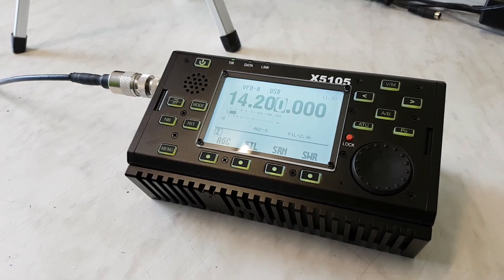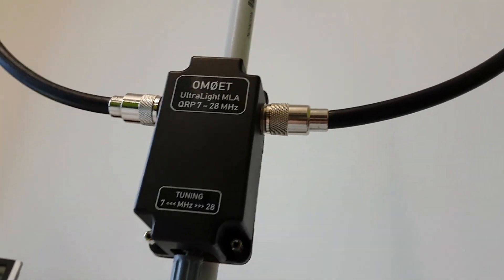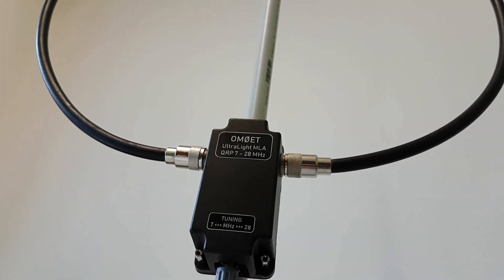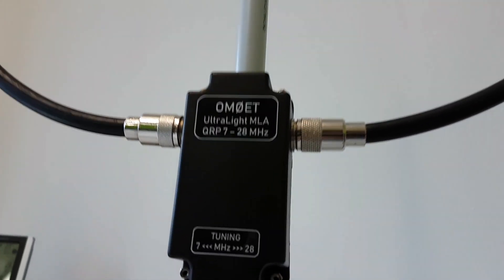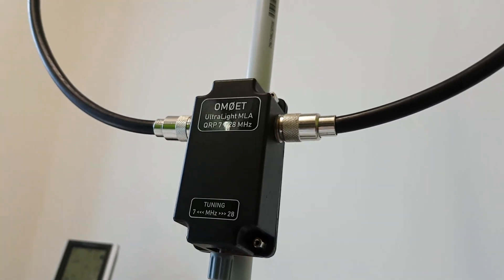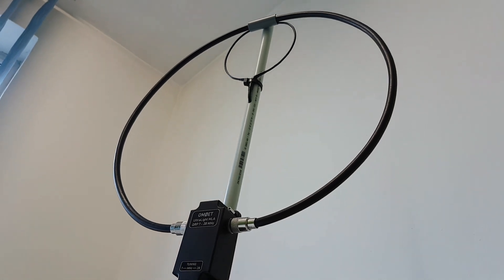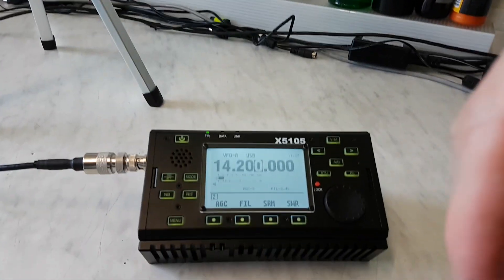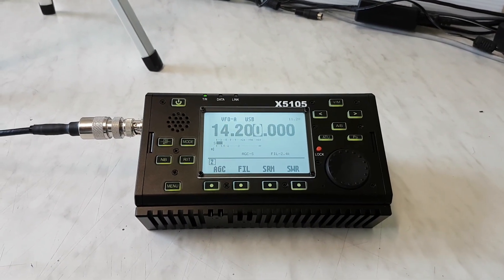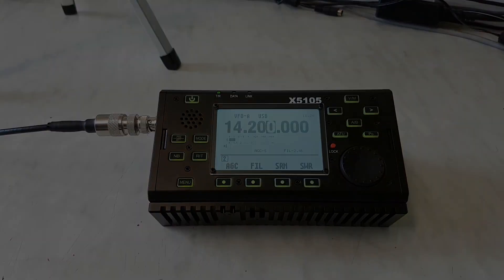My antenna is ready to go outdoors and I really can't wait for better weather. I can't wait to do some QRP contacts, maybe also some DX with this kind of magnetic loop antenna. Guys, if you like my video please subscribe to my channel down there, and thank you very much for watching. 73, bye bye!